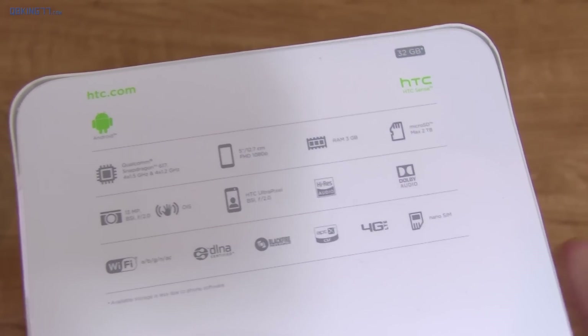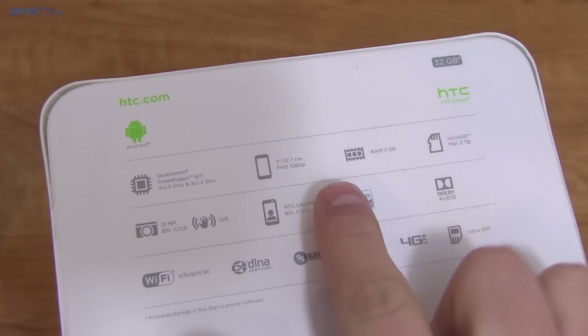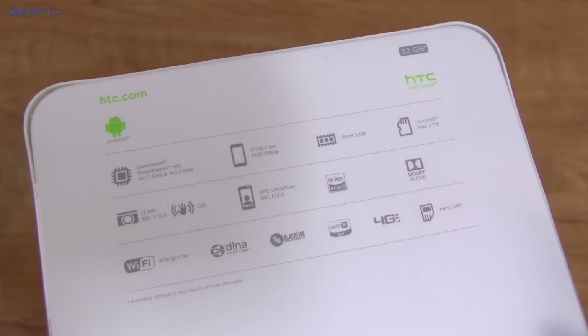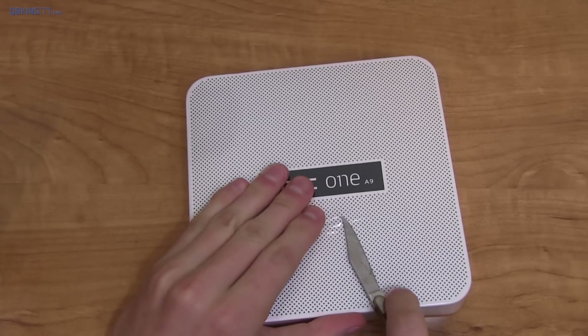On the back of the device you get some specs. I got the 32 gigabyte variant with a micro SD card, 3 gigs of RAM, a 5-inch 1080p display, a Qualcomm Snapdragon 617 processor, and a 13 megapixel camera with optical image stabilization. Anyways, let's open it up.